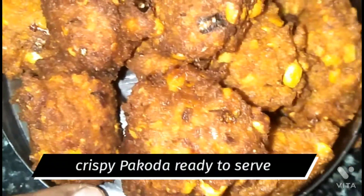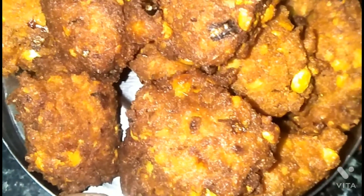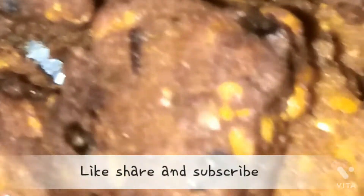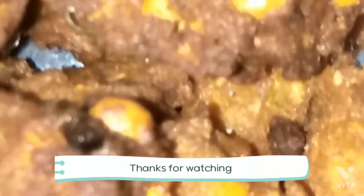You are ready for the recipe. Now you have to try this. It's a good taste. You can also try this. If you like this recipe, like, share, subscribe. Thank you.